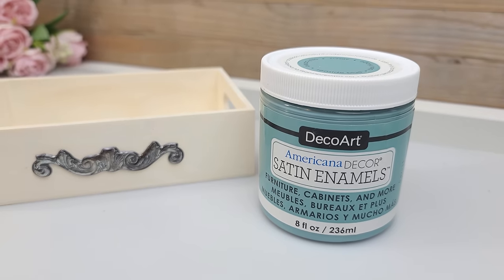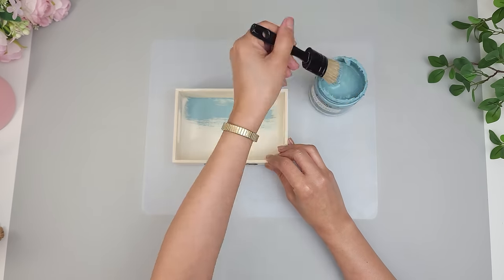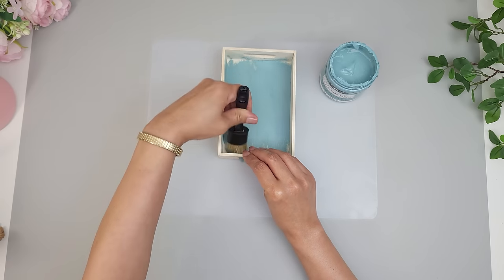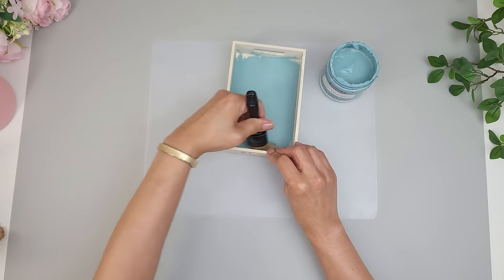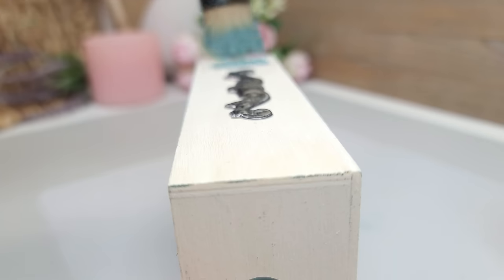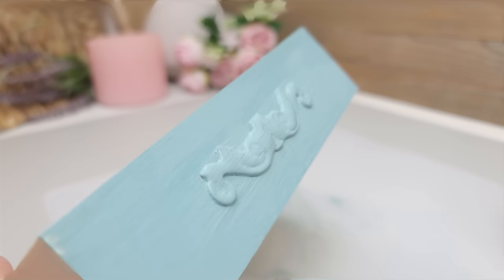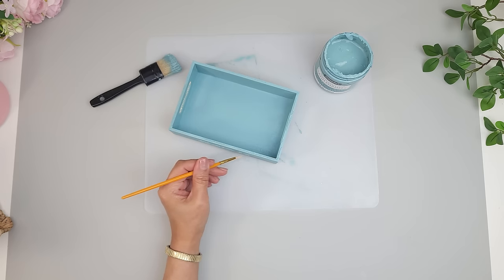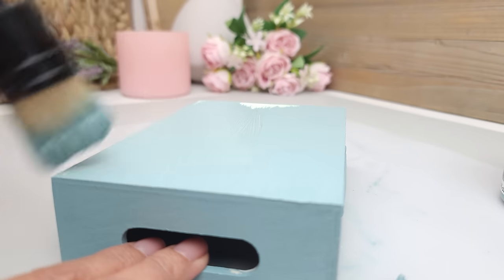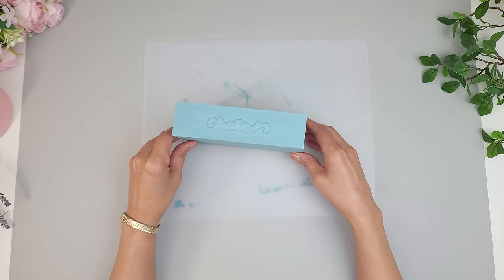I'm going to paint this tray using Deco Art durable paint and sealer in the shade Seaside Blue. I apply the paint with a brush, completely covering the wooden tray including the bottom. On the side with the metallic sticker, I paint right over it several times until it's completely coated — but not so thick that it fills in and covers up the beautiful details. I use a small brush to delicately remove excess paint and get into hard-to-reach areas. Layer the paint, letting it dry between coats, and use a heat tool to speed up the process.